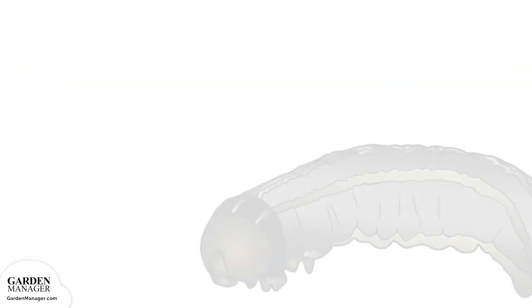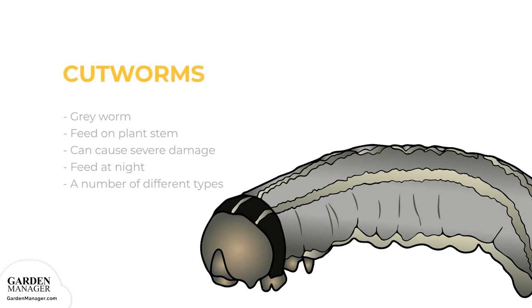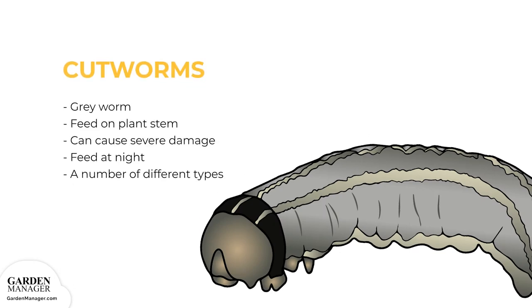Cutworms: These are gray worms that curl their bodies around the stem of a plant and feed on it, which causes the plant to be cut off just above the soil surface. When their numbers are high, they can cause severe damage to the garden by causing plants to wilt and die off. Cutworms feed at night and hide in plant debris during the day. They prey more on new transplants, seedlings, or young plants, since their stems are more tender. The most common types are red-backed, dark-sided, and dingy cutworms.